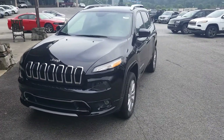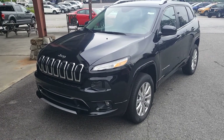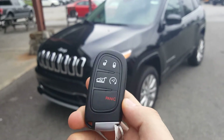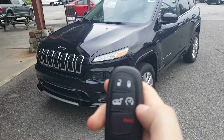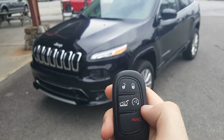This is a key fob system — let me pull this key out and show you. As you can see, we've got my lock, my unlock, and my power lift gate there. If I press that button twice it will pop.